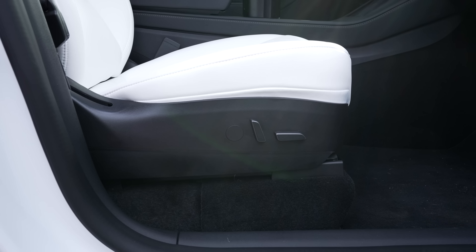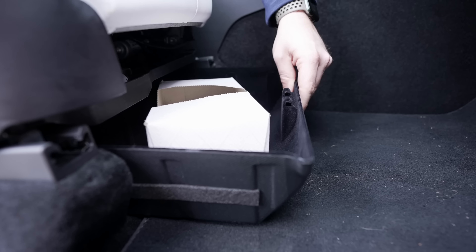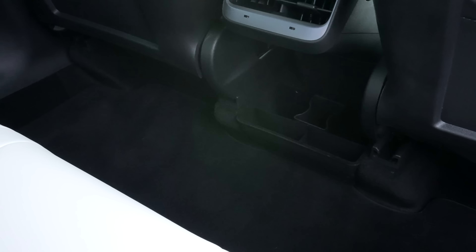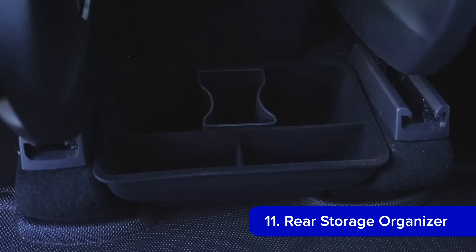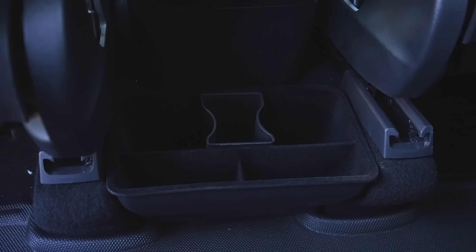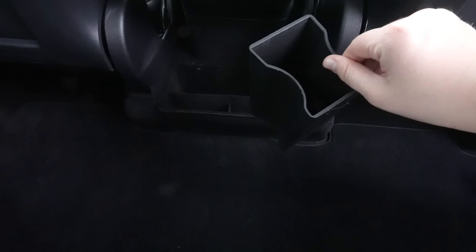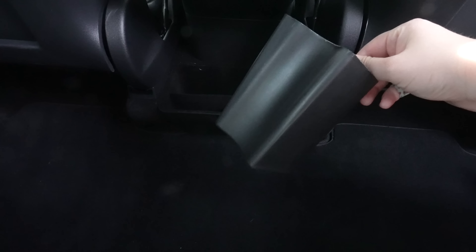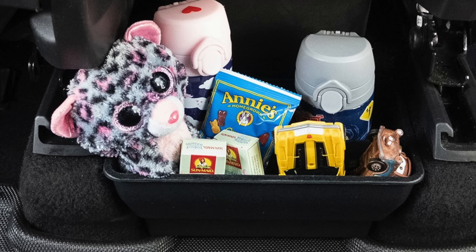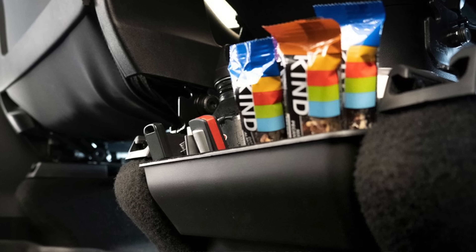One thing to note is that if the front seat is adjusted low, you can't slide these out without catching the 3D Maxpider floor mats, but if you raise the seat to what most people do in this car, it's not an issue. Another location for more storage is a rear storage organizer for the Model Y. This velcros into the gap between the front seats right under the center console and can hold a variety of different things for rear passengers. I personally use it for snacks and a mini trash can when traveling with extended family.